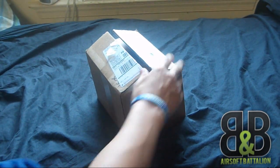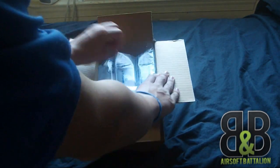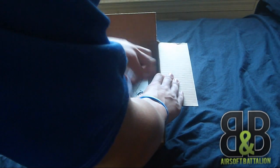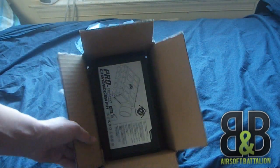All right, box open. Inside we have some bubble wrap — exactly what I would need. My order receipt. Inside there you can already see it. Pretty obvious what's in the box, but I'll pull it out anyway.